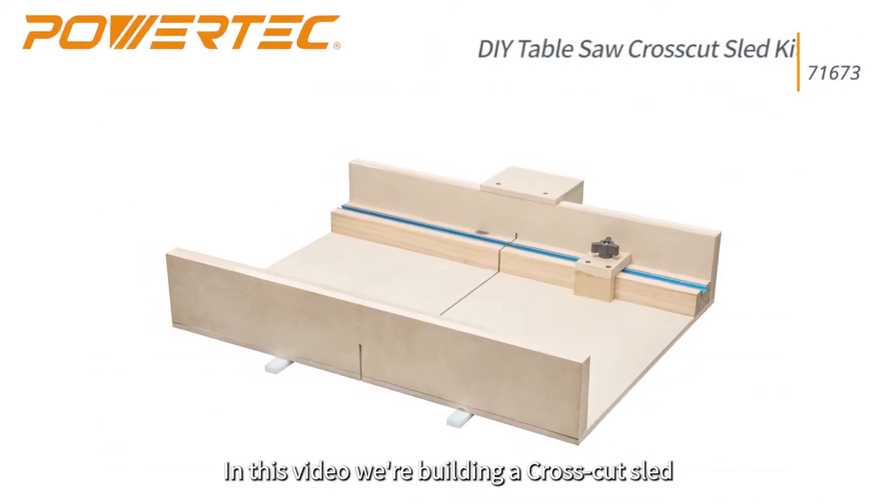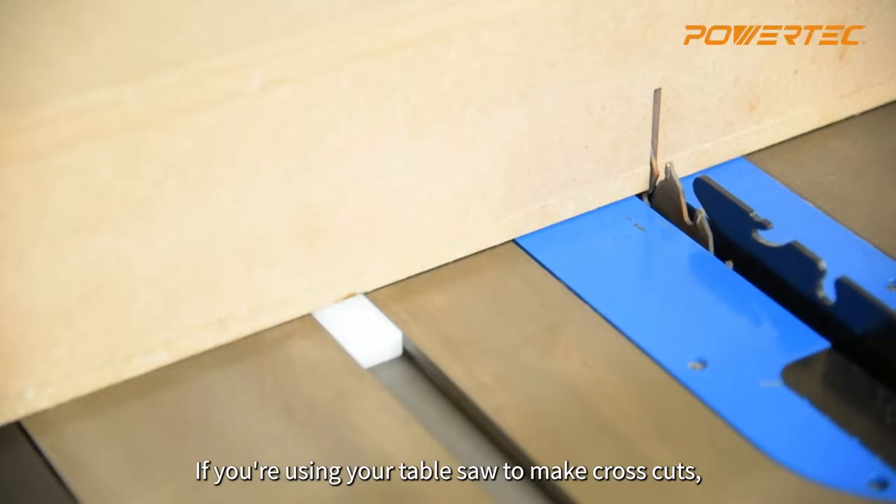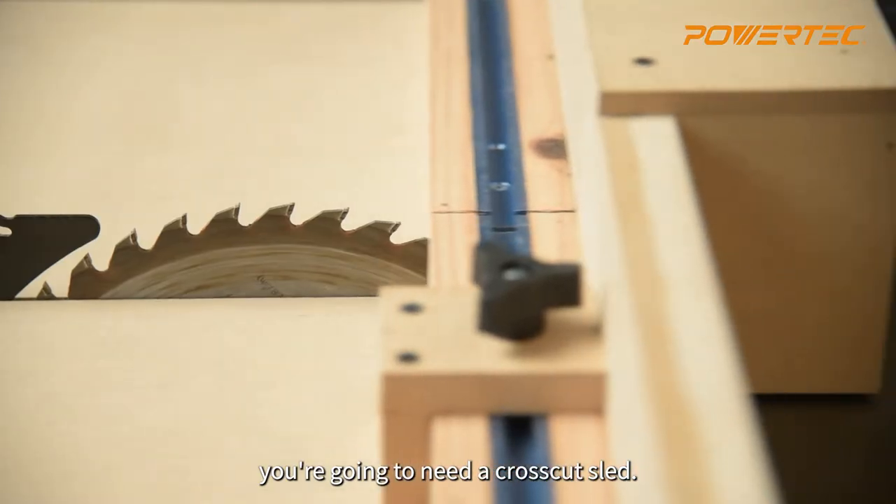In this video, we're building a crosscut sled using Powertech's DIY table saw sled kit. If you're using your table saw to make cross cuts, you're going to need a crosscut sled.